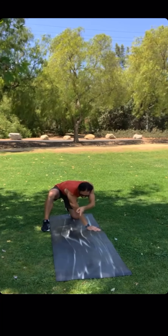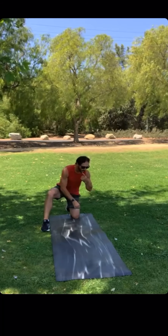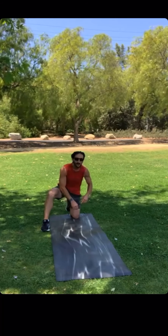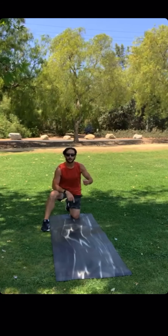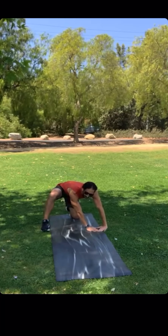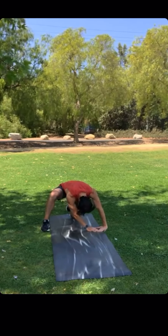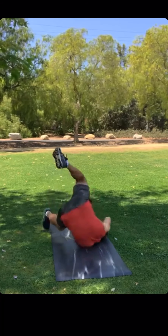That brings my shoulder perfectly center, right where I want it to be. And then from here, I'm going to tuck in my chin to my chest. Another tip: you want to round your back, so in order to do that, I tell people to stare at your belly button. So while I'm here, my hands are off to the side, my chin is tucked into my chest, and I'm going to push with this foot. Push — and I roll. It's as simple as that.